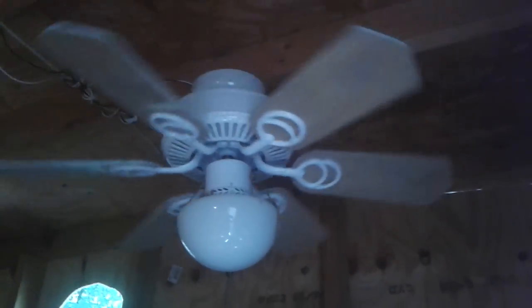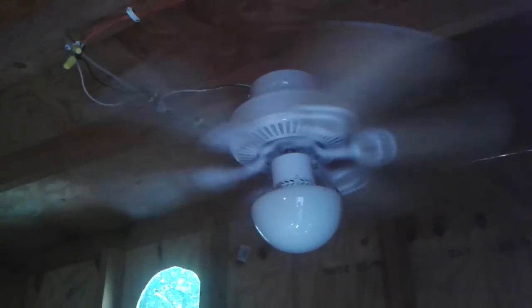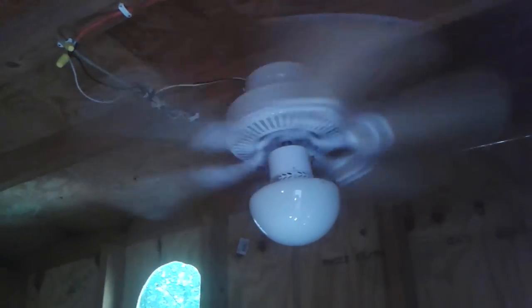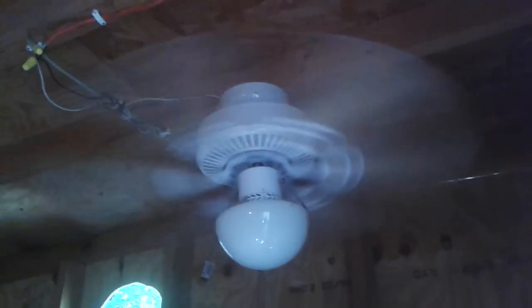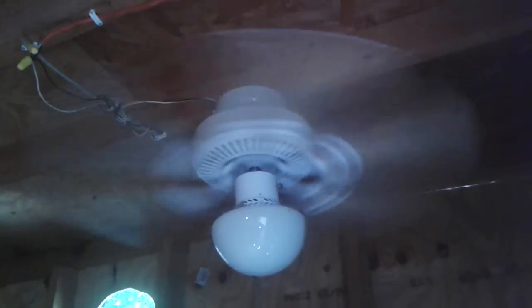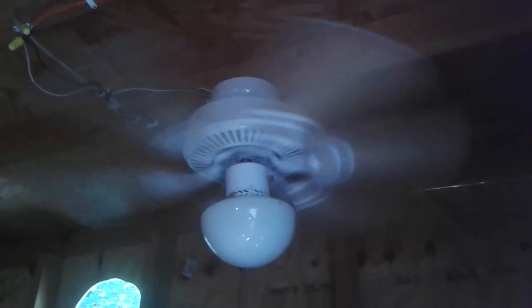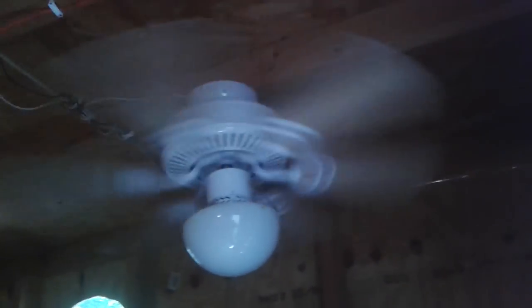Here it's running on high first, of course. You can say what you will about Hampton Bay, but I think these are good little fans. It moves air decently, puts out good air for its size.